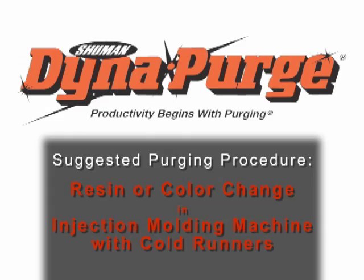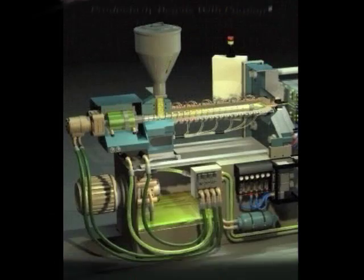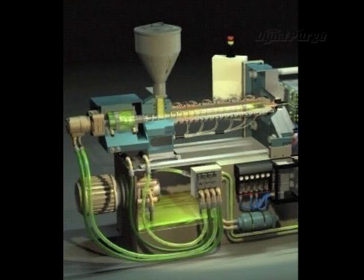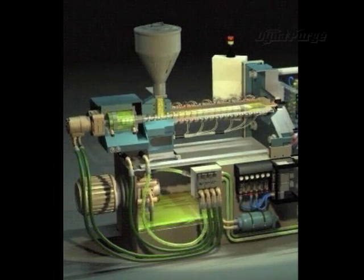In this section, we will cover the suggested purging procedure for conducting a resin or color change in an injection molding machine with cold runners or conventional tool.